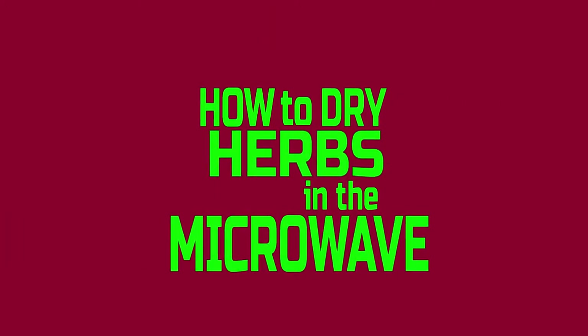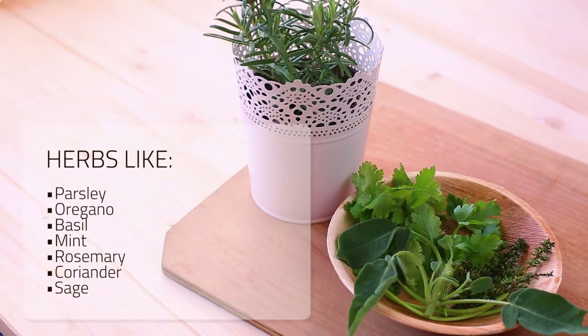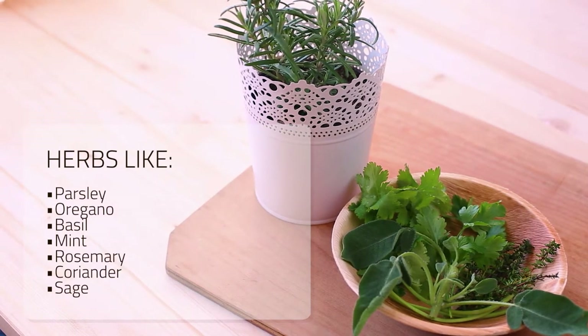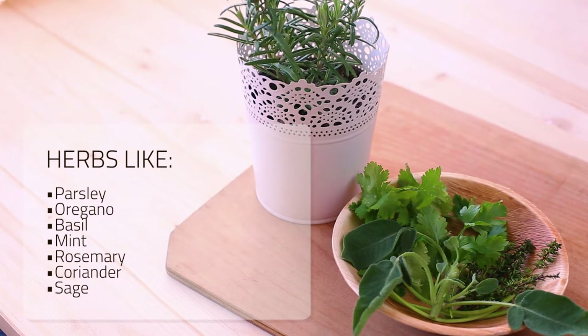How to dry herbs in the microwave. Drying fresh herbs is a great way to extend the flavor and shelf life of your herbs. It works best with herbs like parsley, oregano, basil, mint, rosemary, coriander, sage, and most other herbs.